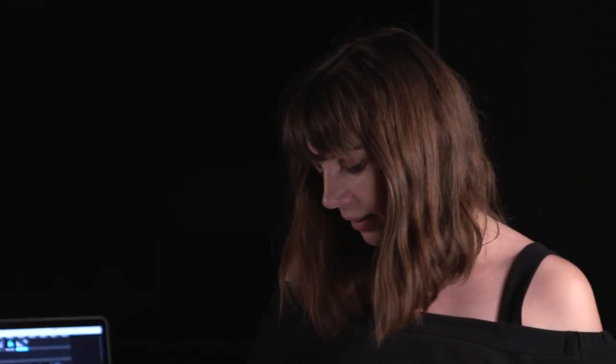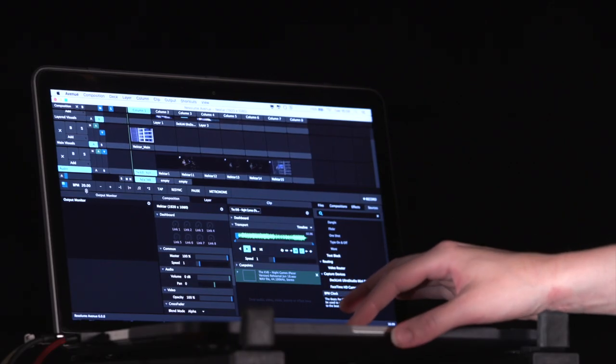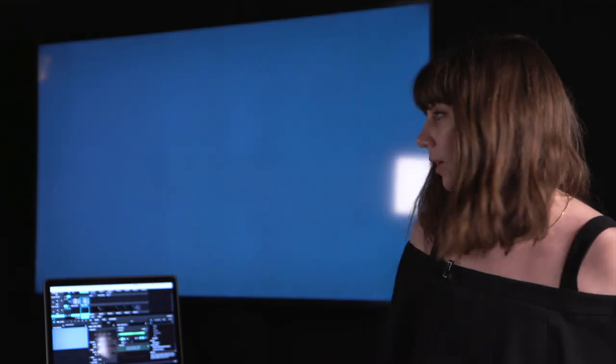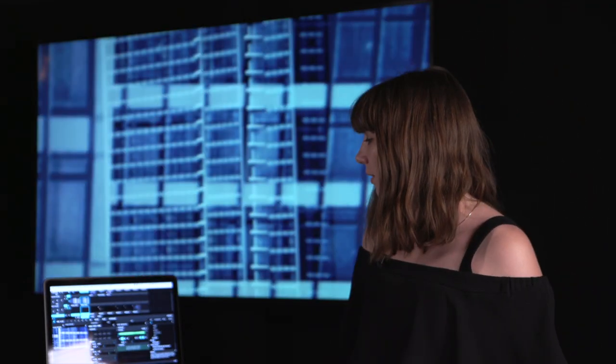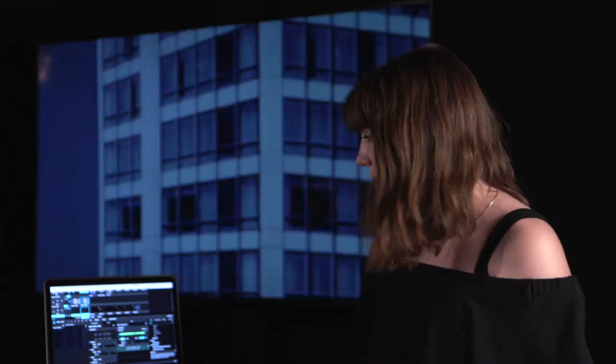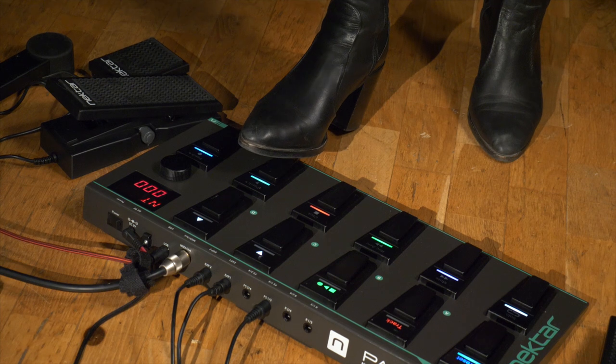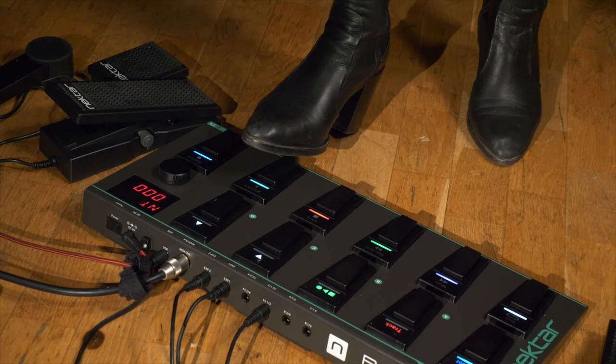The other half of the Pacer controls Resolume and also the backing track. Foot switch 3 is play, so as you can see it starts to play. And I have the BPM synced to foot switch number 5, which affects the strobe and flicker effect.